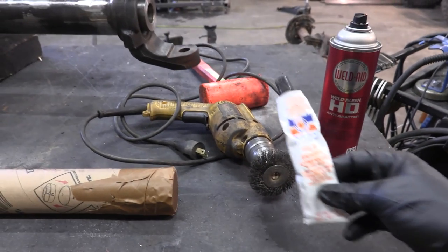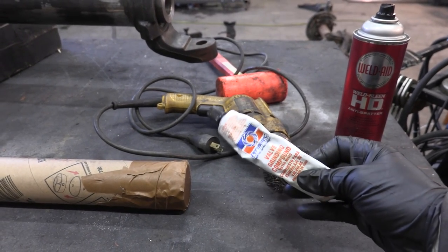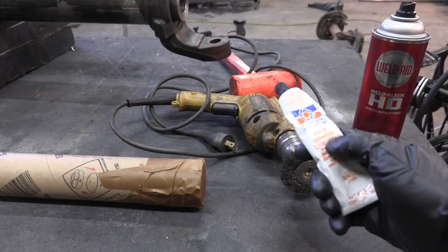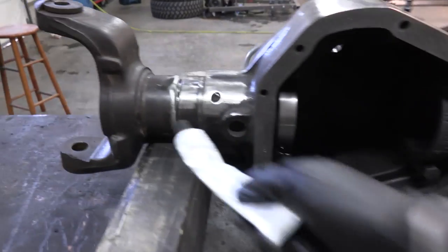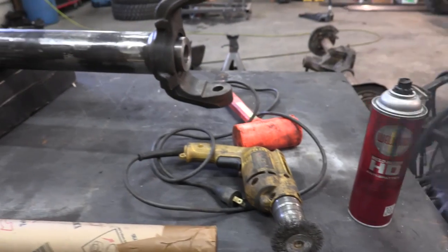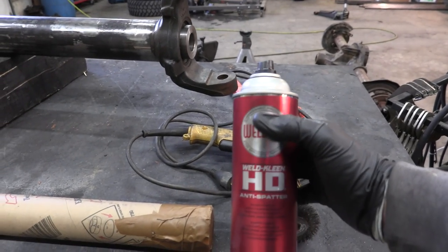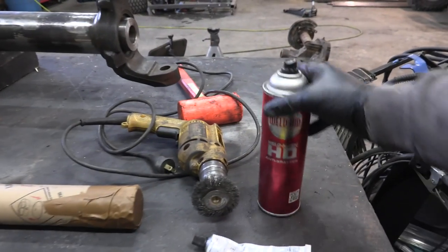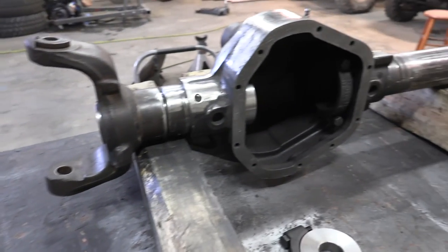To make it easier to slide the sleeve in, I polished up the inside of the axle housing with valve grinding compound — this is normally for engine rebuilds to polish valve seats. I buffed out the inside surfaces really good with a wire brush that fits perfectly inside the housing, cleaned it up, then sprayed it with anti-spatter spray as a lubricant. You don't want to weld over WD-40 but you can weld over anti-spatter spray — that's what it's made for.